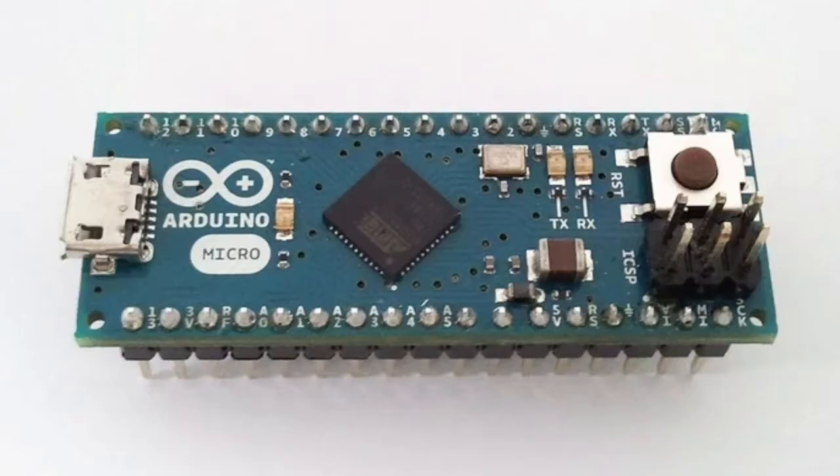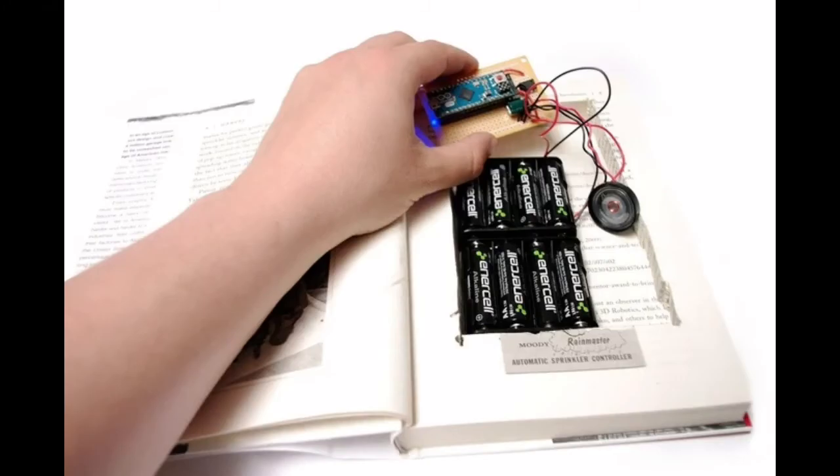Category: Arduino Micro. Project 8 — Mystery Beeping Prank. Creating projects to prank friends can be a fantastic way to learn electronics. There are few things as maddening as beeping sounds coming from somewhere you can't find, no matter how hard you look. Thus, this project was born.